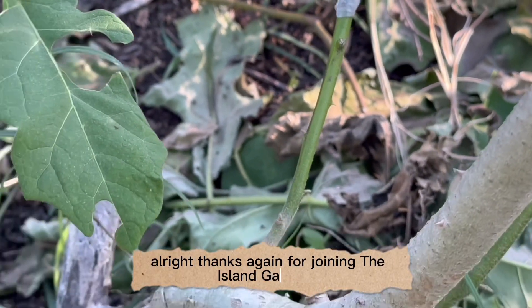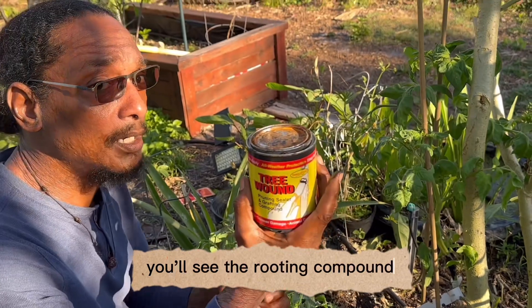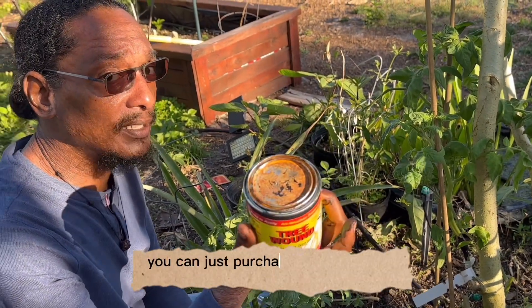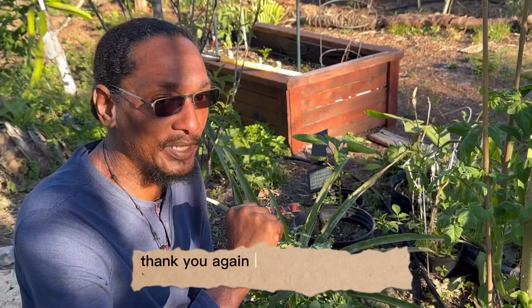Alright, thanks again for joining the Island Gardeners. If you wish to support our channel you can click on the links below — you'll see the rooting compound and some of the other items that we use, and you can purchase them through our affiliate link. Please like, share, and subscribe. Thank you again for joining the Island Gardeners. Happy gardening!